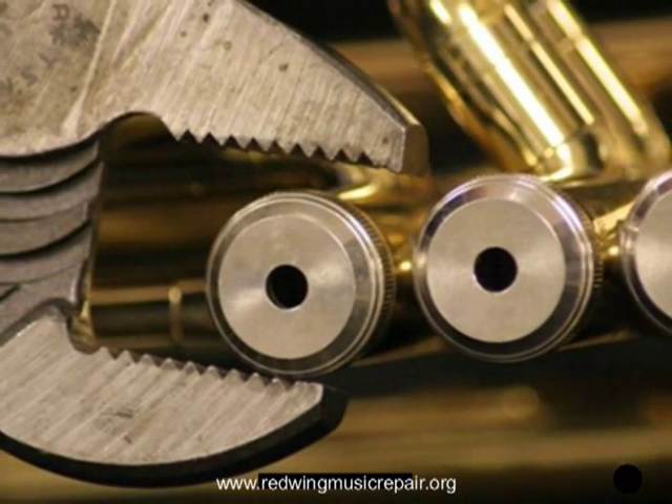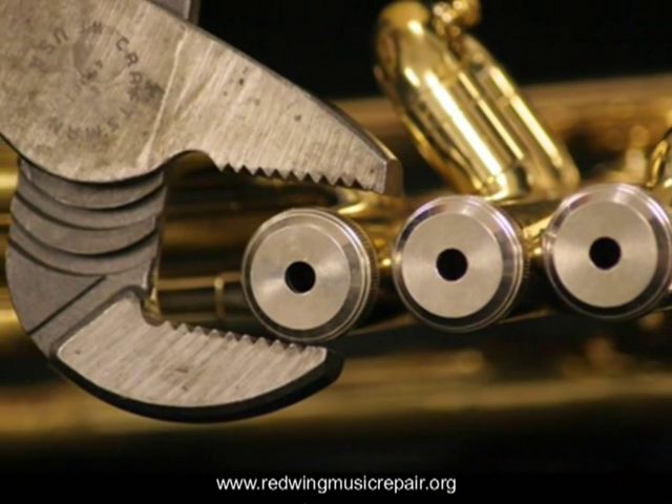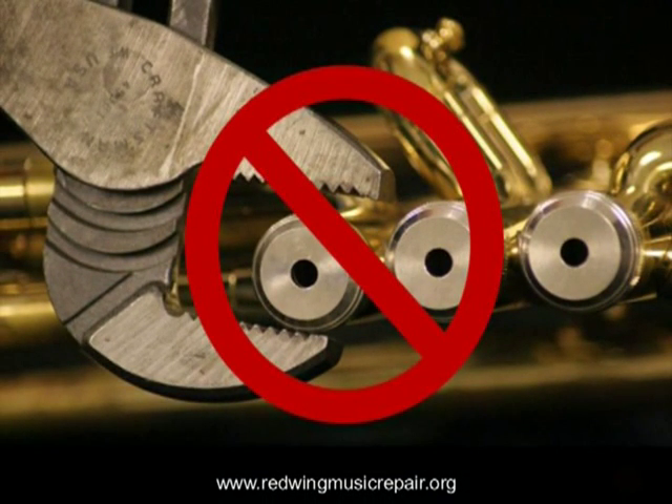Pliers are definitely dangerous and much more tool than is necessary. In the worst cases, valve casings and threads are crushed, costing up to $100 to repair. If the valve cap won't loosen, take the instrument to a repair shop. Like a stuck slide, at that point there is probably enough debris and gunk built up inside the instrument to warrant a trip to the repair shop.